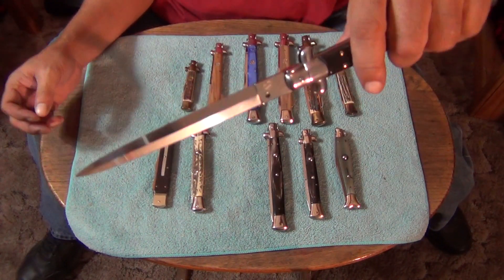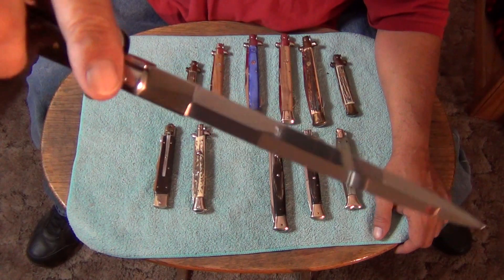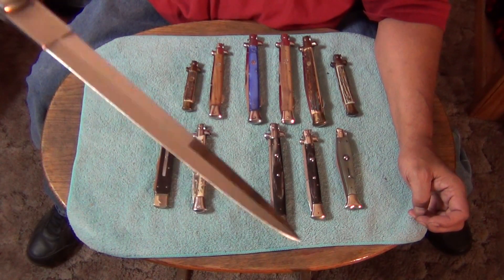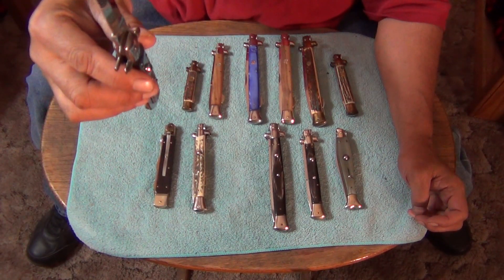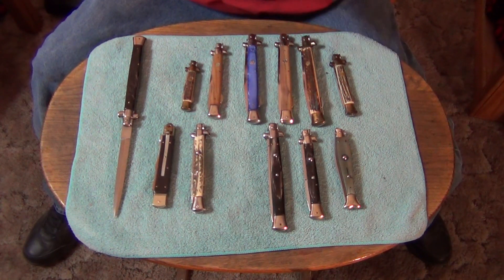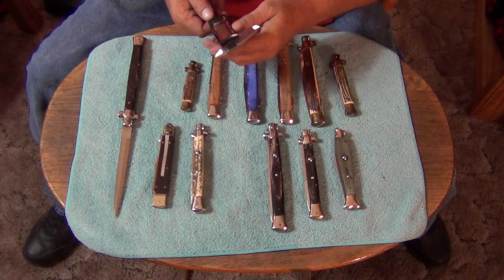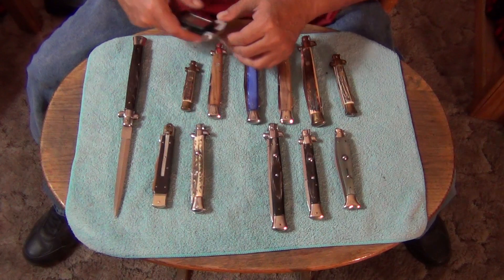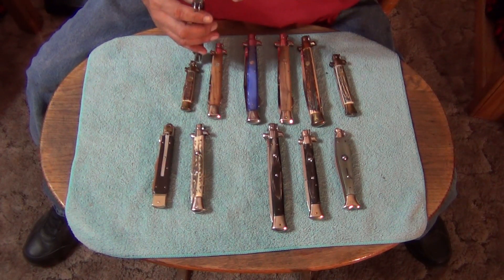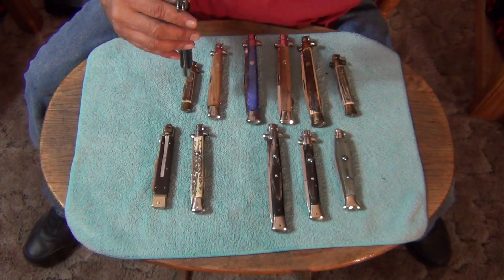I didn't care for the 15-inch — the blade starts getting wider and it starts to look more like a Counterpoint XL. The 13-inch is the last of the narrow ones. I also like the 11-inch; that's one of my favorite sizes too. This one has a dagger grind. Let's measure and find out really quick so you can compare it to the new tie lights. It's about 3.5 millimeter — it says 3.5. They're 3.5-millimeter thick.